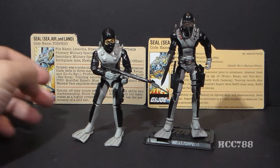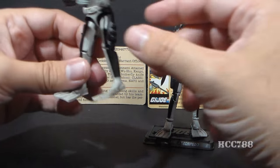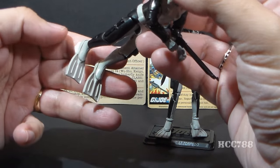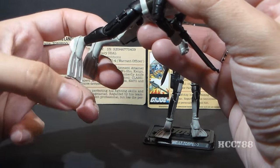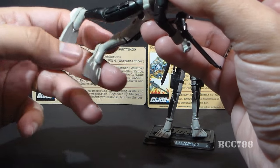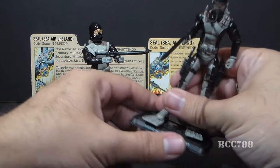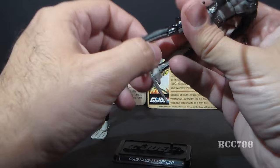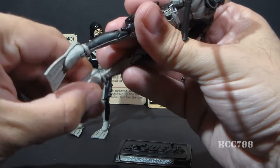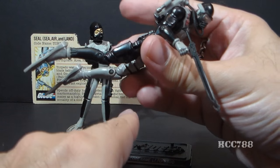Modern figures have a lot more articulation than vintage figures, and in the case of Torpedo, that's really important. One of the problems with version 1 of Torpedo is that since he didn't have ankle articulation, he had to swim with his swim fins facing down, and that did not look very natural. Modern Torpedo does have ankle articulation — he can point his toes downward, and that is a much more natural swimming pose.